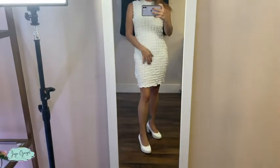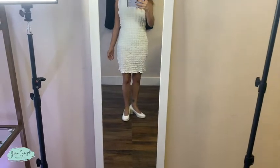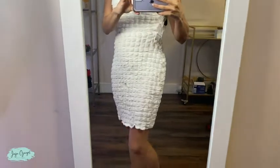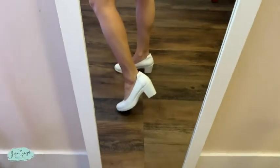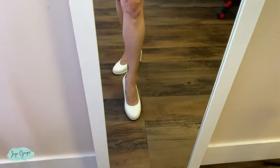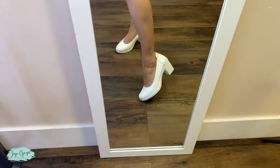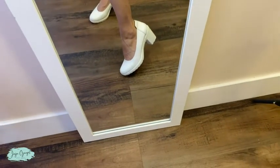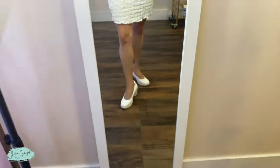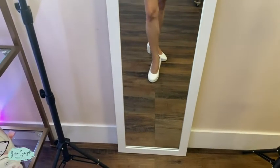I paired them with this Y dress — look at how cute, loving it, super cute. And they are really true to size. I got mine in a size six and this one fits perfect. And that's pretty much it for these Dream Pairs shoes.